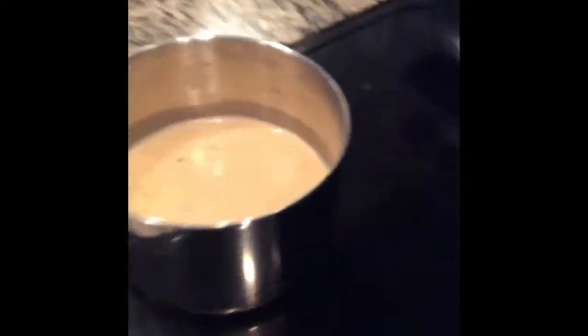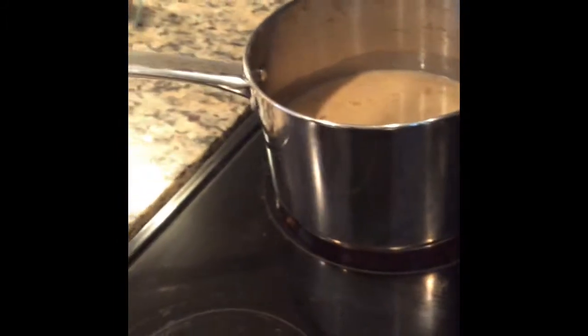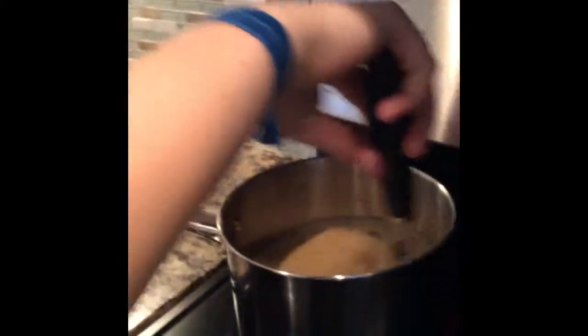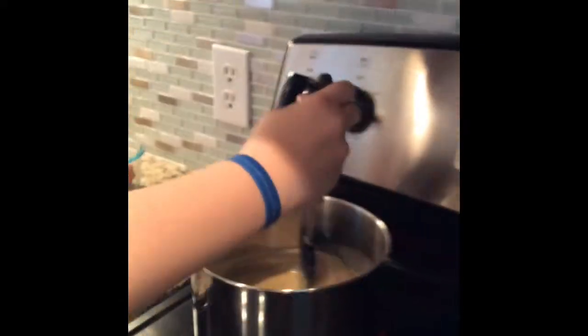Now that we have mixed all the ingredients into a bowl, we are going to put all the ingredients from the bowl into a pot. We are going to put the pot onto the stove with parental supervision and turn the stove on. As it cooks, we want to use a spatula and stir the mixture until it almost hardens. This should take about 30 minutes. You want to be stirring consistently so that it hardens correctly.